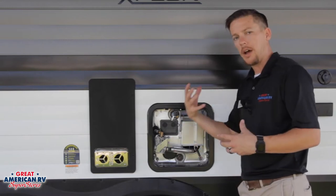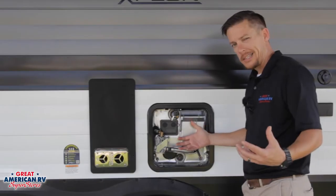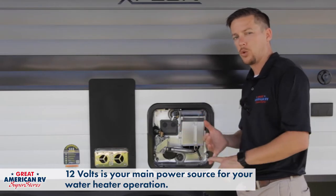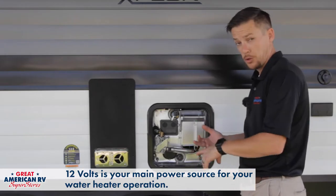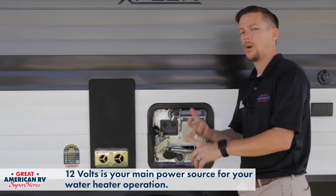On the interior side you'll have several valves on the back of it and you'll also have your control board. Now let's talk about power sources. It all works off of 12 volts, and then if you choose gas it'll work off of your gas, and if you choose electric it'll work off of the 110 side.